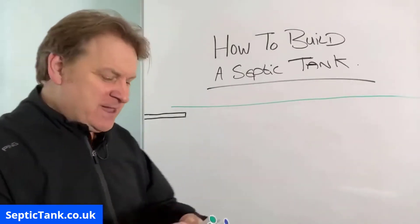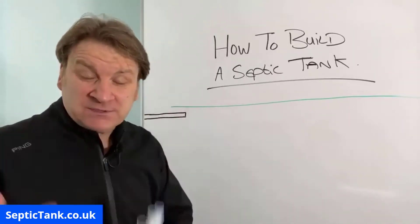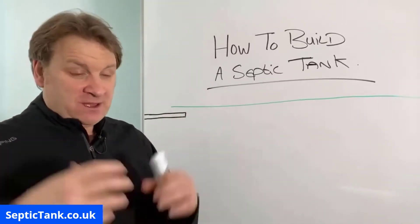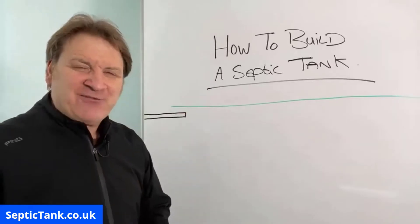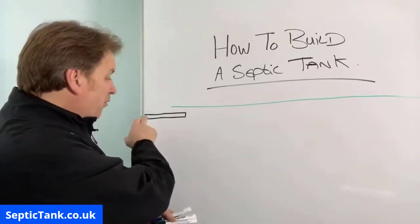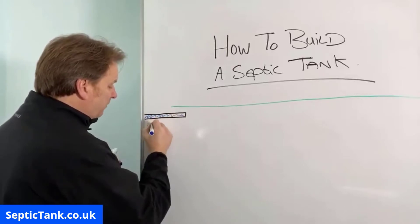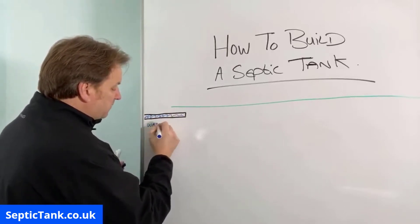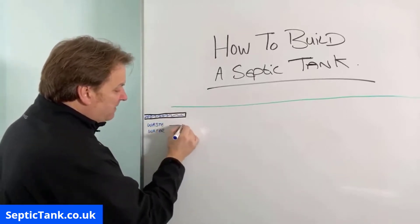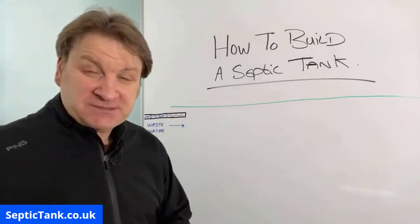I'm going to show you a basic outline or design of how you can make and build your own septic tank and soak away. So this pipe here is the pipe that comes from your house. We take it that you've already got a house built or a designated area where you're going to put your house, so all the wastewater from your property will come down this pipe. At the end of that pipe, this is where you start to build your septic tank.